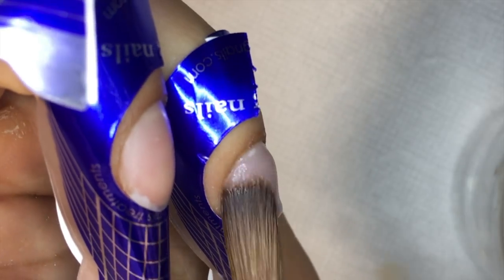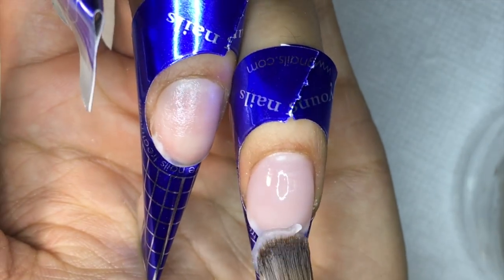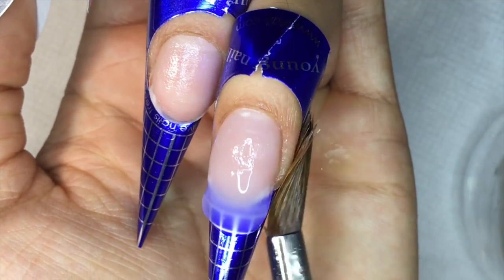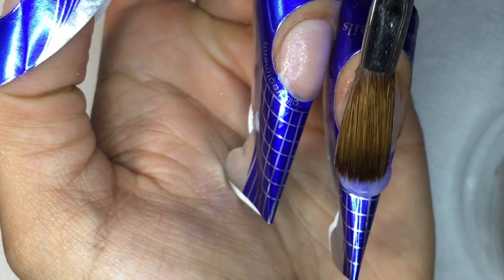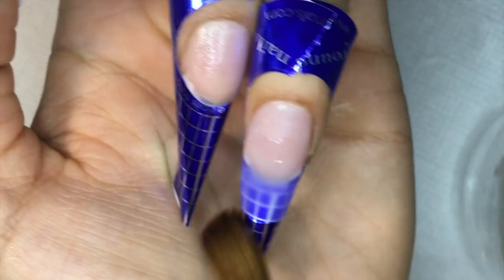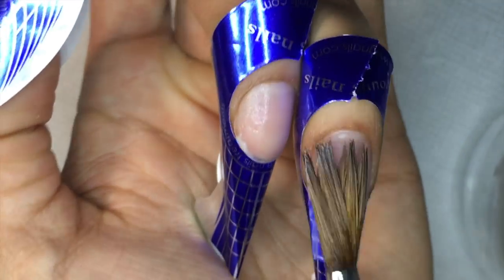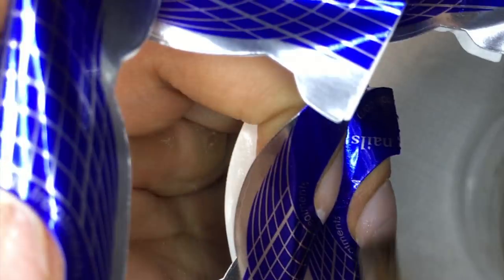I'm applying my acrylic bead and I always start by the cuticle area, kind of pushing my acrylic into the cuticle area. Then I add another one at the free edge and drag it to connect them before it dries. I did get asked how I keep my acrylic brush clean — I'll show you in a little bit. It's always about maintaining it wet; don't ever let your acrylic brush get super dry when you're applying acrylic.